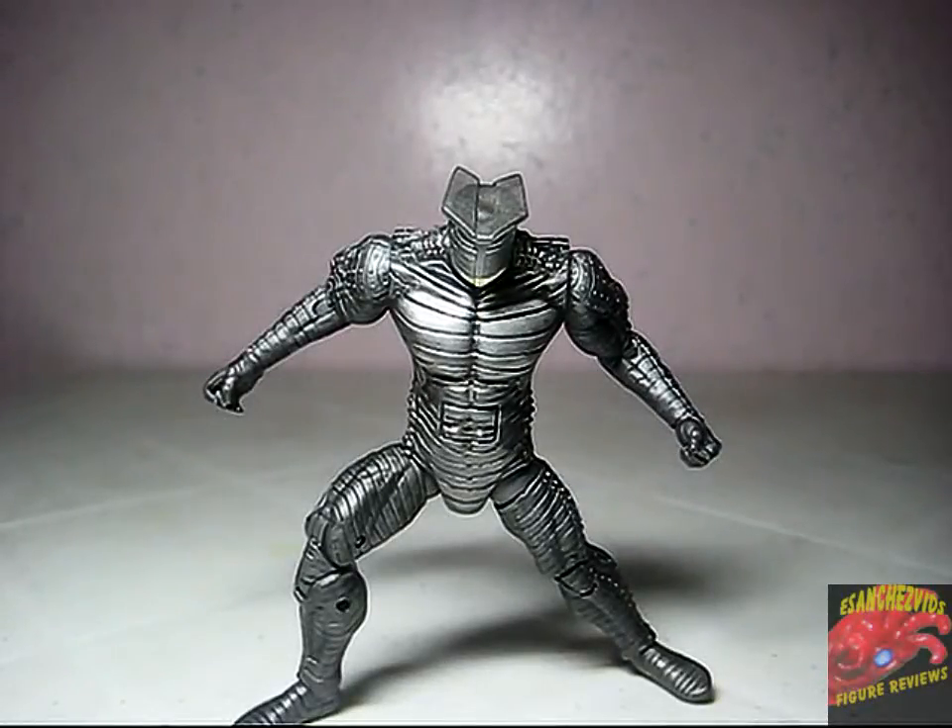Hi YouTube, welcome to another review of mine. This time, Thor the Mighty Avenger Fire Blast Destroyer.